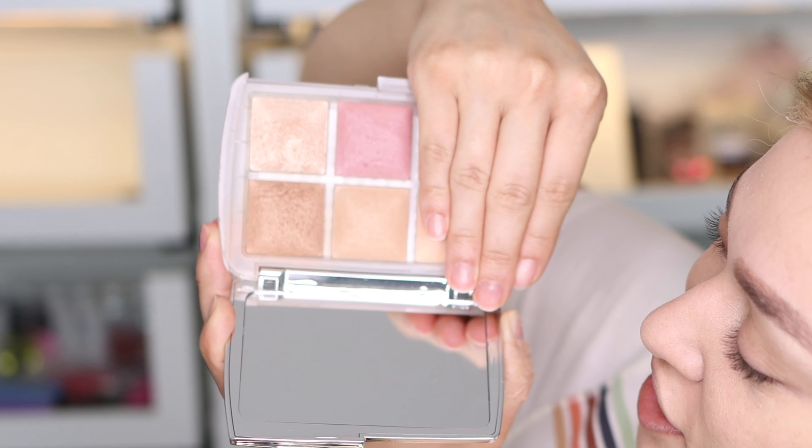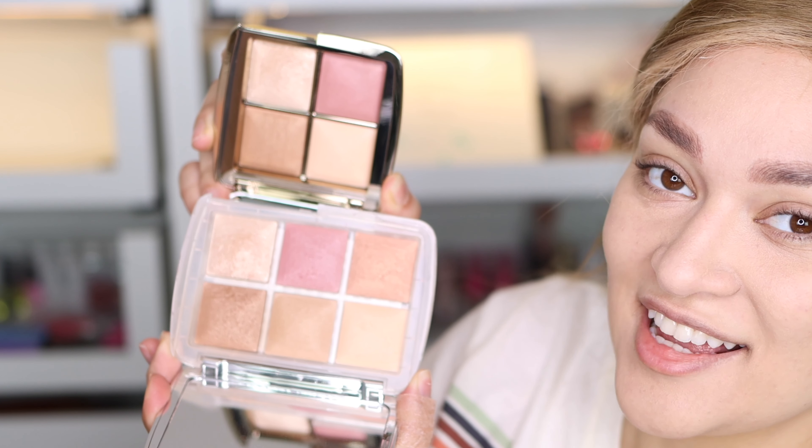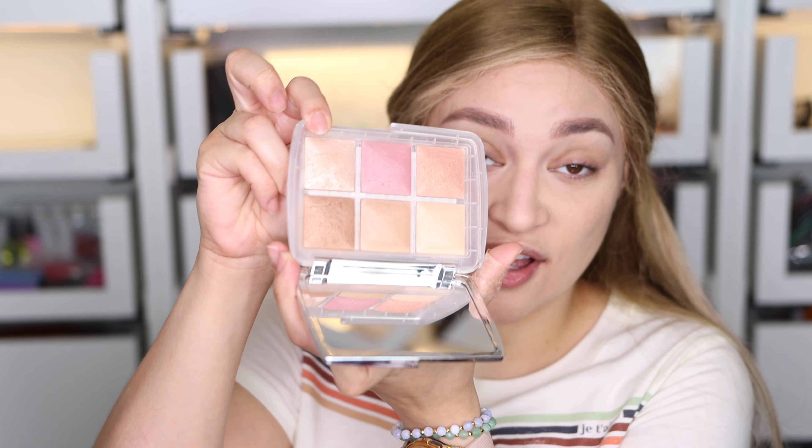I definitely like the highlighter in this one better. So it's this quad right here — instead of that color, we have this one. Side by side, they're identical. This is worth $58. I definitely like this concept much better than last year's, which was all blushes. It's cheaper than buying individual blushes. But this concept is more stunning — you have blush, a bronzer, a highlighter. This highlighter right here is one of my favorite highlighters — super super stunning.